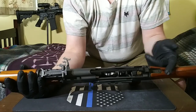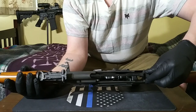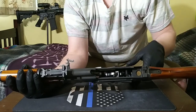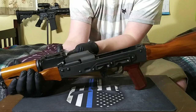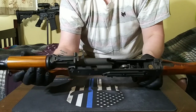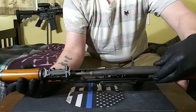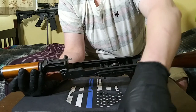Then take out this spring right here by just pushing forward and then pulling it right out, just like that. Next, we've got to get out the charging handle and the bolt carrier group. To do that, you just pull the charging handle back to about there, and then you just lift up.